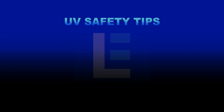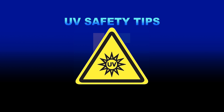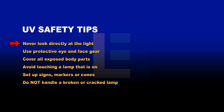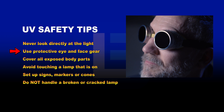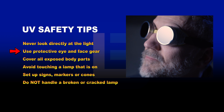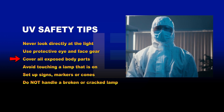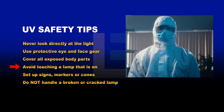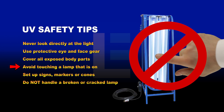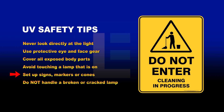Here are some general guidelines for safe operation of UV sanitation lights. Never look directly at the light when it is activated. Use protective eye and face gear. Cover the hands, arms, neck, legs, and other exposed body parts. Avoid touching a disinfection lamp that is on. Set up signs, markers, or cones around the area to warn others of ongoing sanitation.